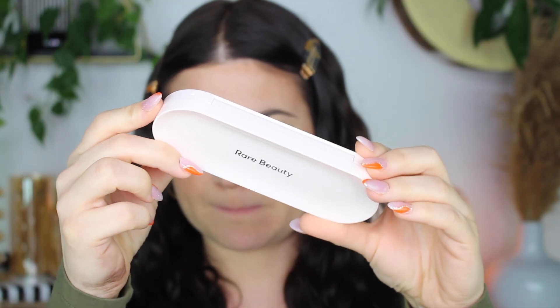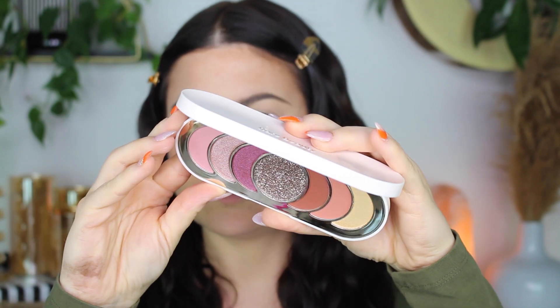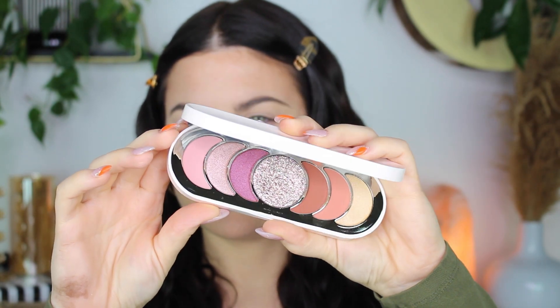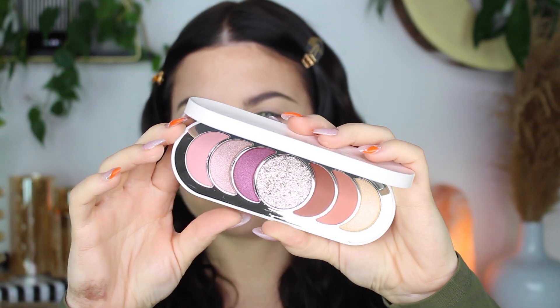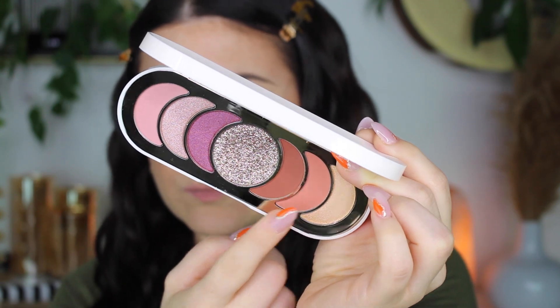I'm using the Rare Beauty Give Yourself Grace palette. I love Rare Beauty's face products so I figured I would try out the eyeshadows. Now there's something about this palette that I'm not in love with. The quality is amazing, it's just the colors. I just don't know if that's just me or if you guys feel the same — let me know down below.